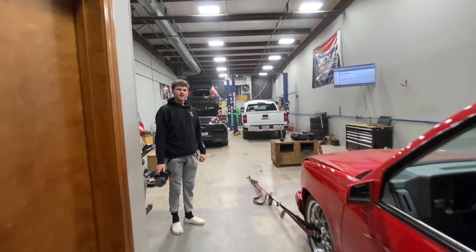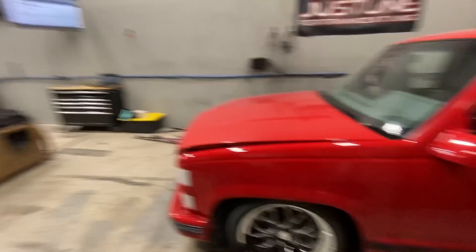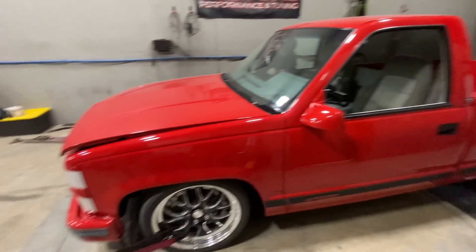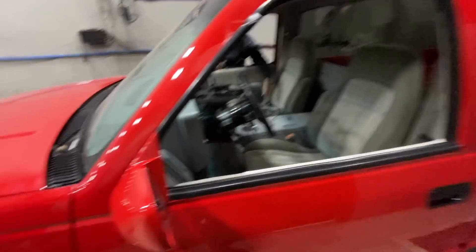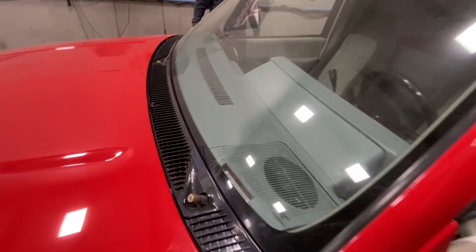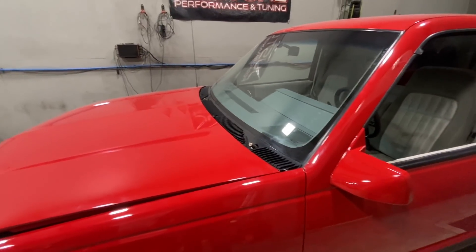Now we're off to KC Detailing to get it all shined up for TX2K — it'll look nice. It's a little dusty; it's been sitting for a while, probably never had a wax since like 2005. We also got our wiper blade arms getting powder-coated black, so that's why there are no wiper blades on it right now.